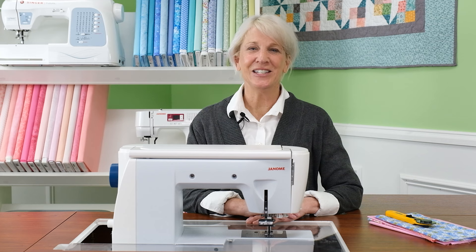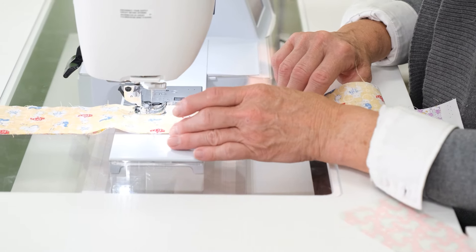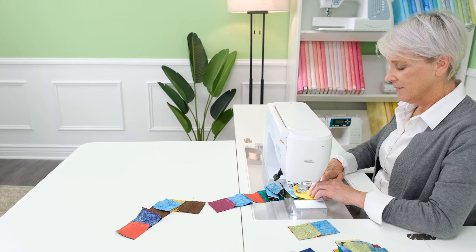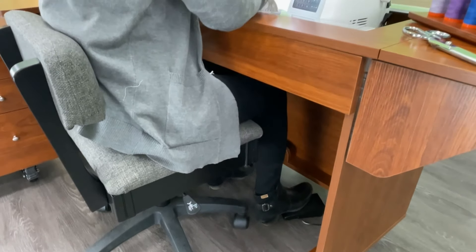Sewing in the flatbed position is an ergonomic dream come true. When your machine's throat plate is level with your tabletop, your body naturally falls into the most comfortable position for effortless hours spent behind your machine.